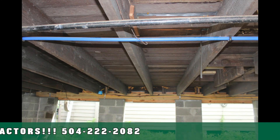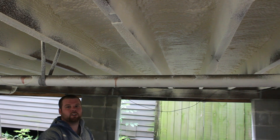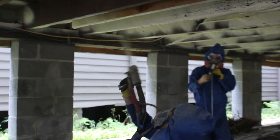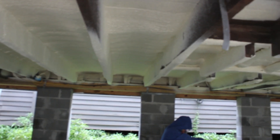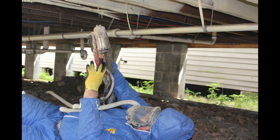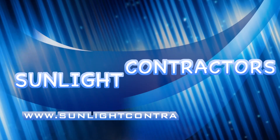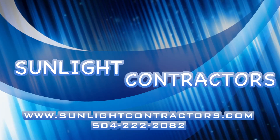So if you have a raised house and you don't have any insulation underneath it, give us a call and let us take care of it for you and get rid of those cold floors in the winter. We'll see you next time.